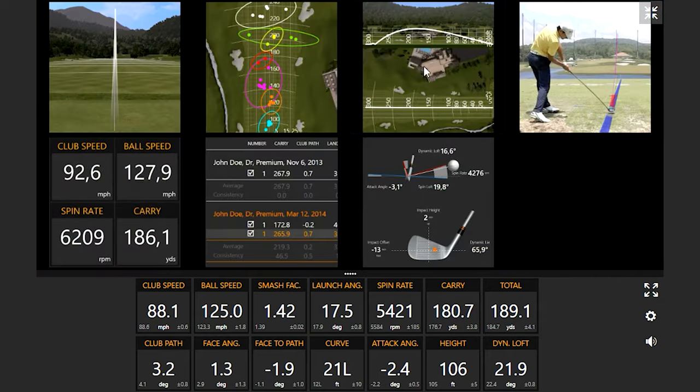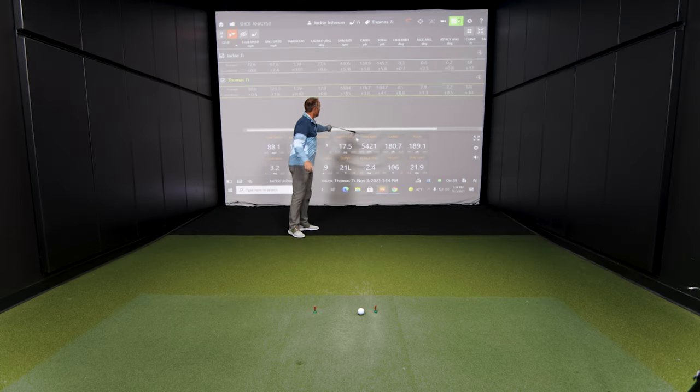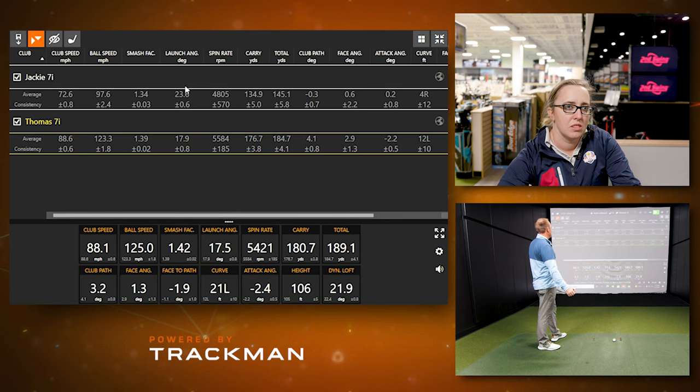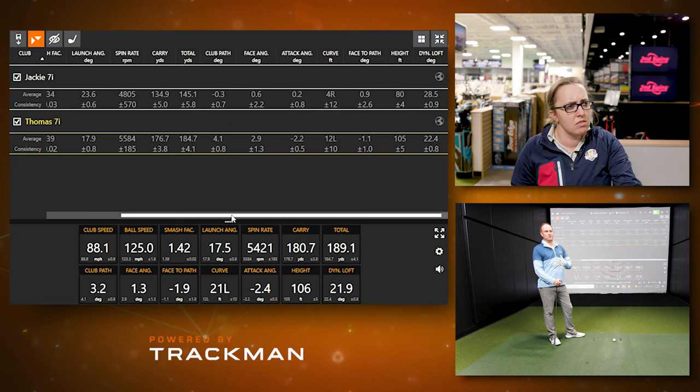The first thing I notice while hitting is where the ball takes off on screen — mine was noticeably lower than Jackie's. My average launch angle was 17.9 degrees versus Jackie's 23.6, so almost five degrees lower. Interestingly, the difference between dynamic loft and launch angle was about five degrees for both of us — 17.9 to 22.4 for me. Jackie needs a bit more dynamic loft to get the ball up in the air, while I need to keep it down to avoid generating too much spin.